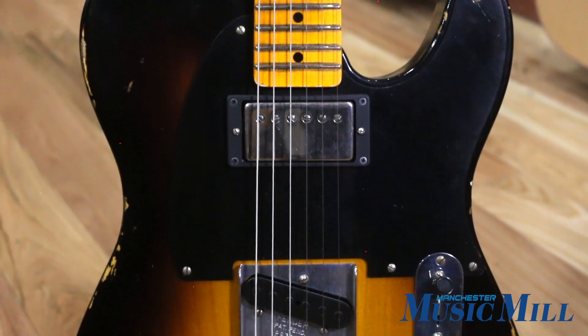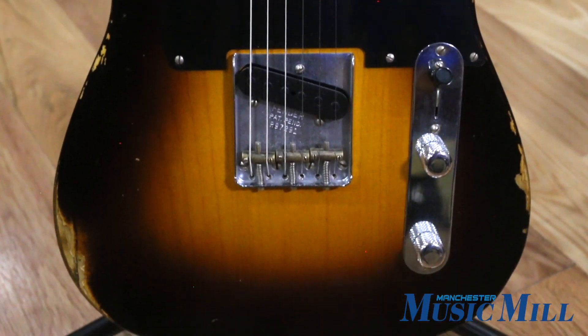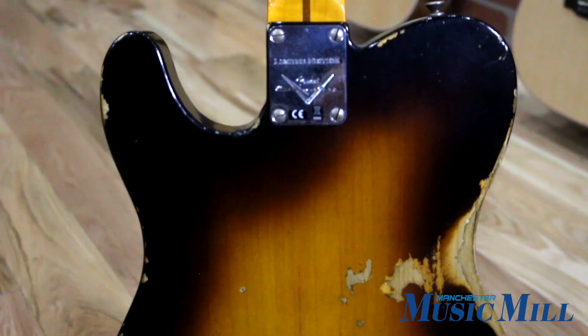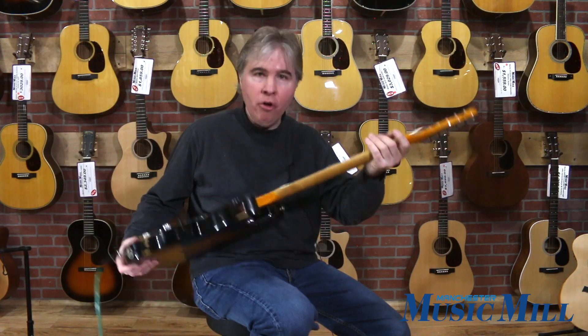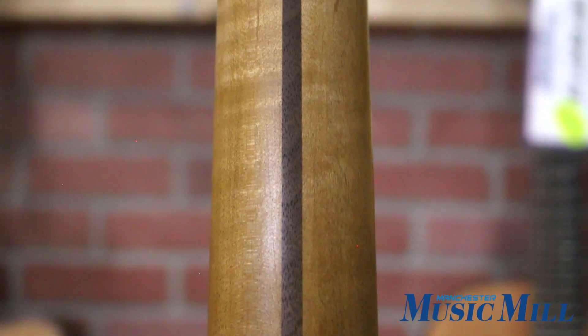This nice looking instrument has a two-tone sunburst finish on a two-piece ash body. It's been treated with a relicking finish and has flash coat lacquer on the body and neck, although the finish on the back of the neck has been taken off so it plays nice and smooth.